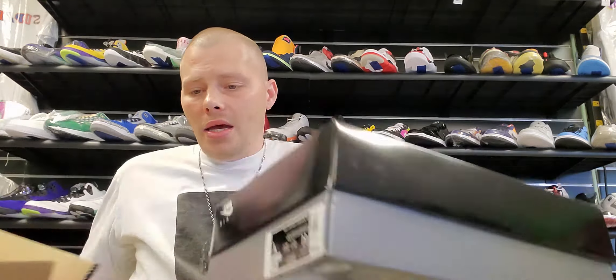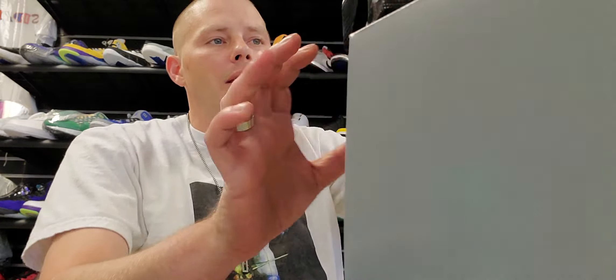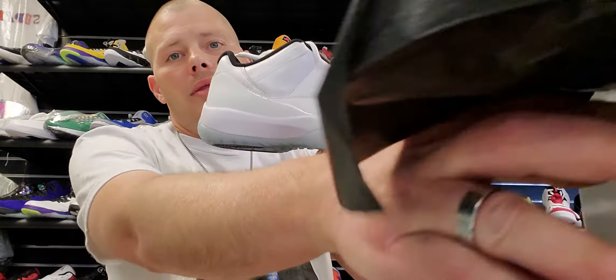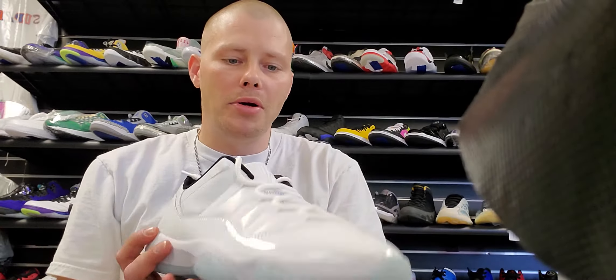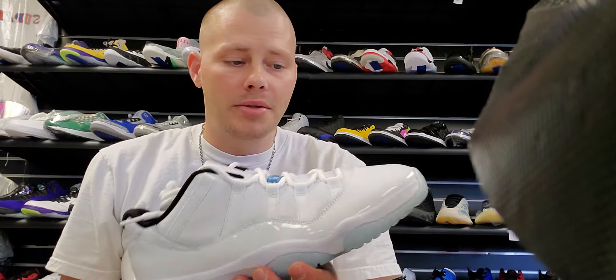In the highs, those were the first three Jordan 11s to release. They've also released low tops in the Concords, the Breads, and as you've seen in one of my last videos, the Legend Blues. This is my personal size, so this pair will be going home with me.